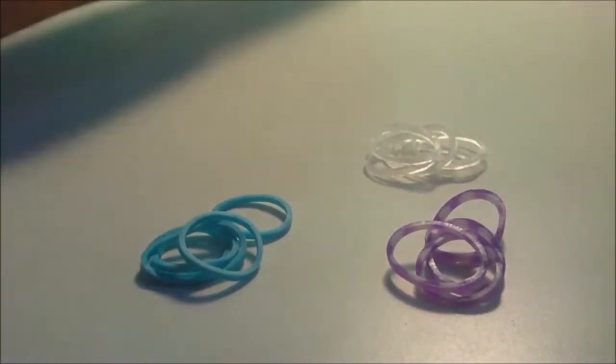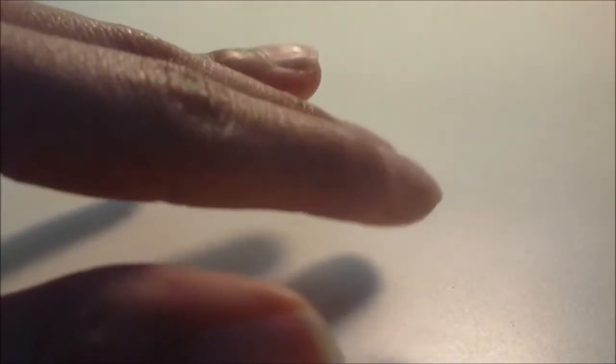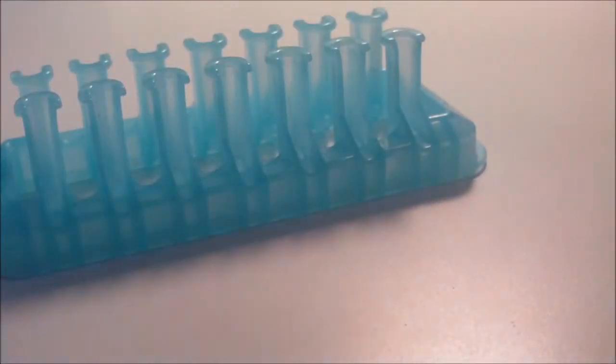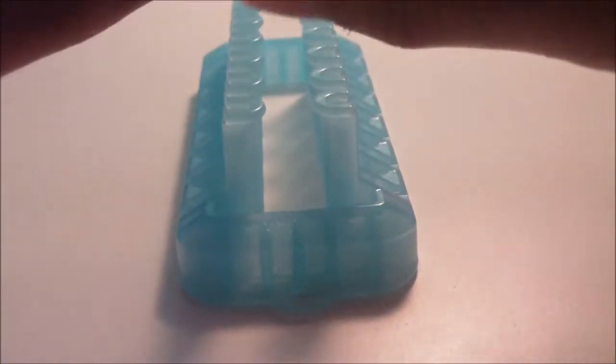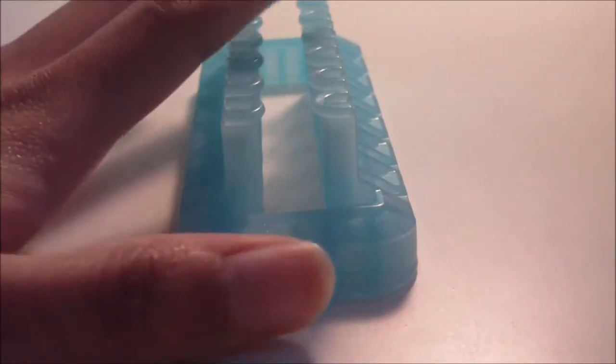Use the pause button to get the supplies you need. Also, this will be a more advanced tutorial, so if you haven't made anything with your Alpha Loom yet or you're new to it, I would not recommend this tutorial yet. You will need to know the basic looming stuff. Use the pause button to get supplies and then we'll get started.